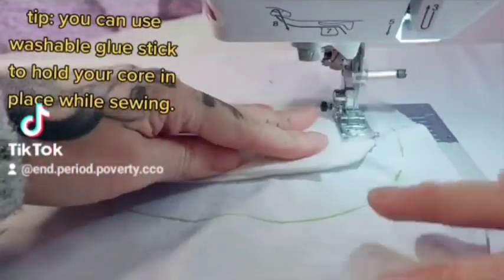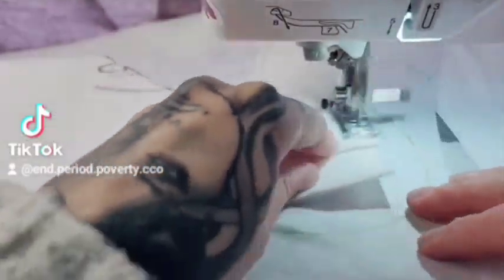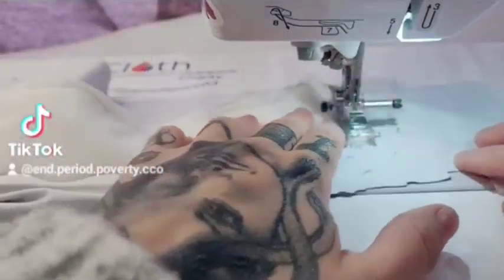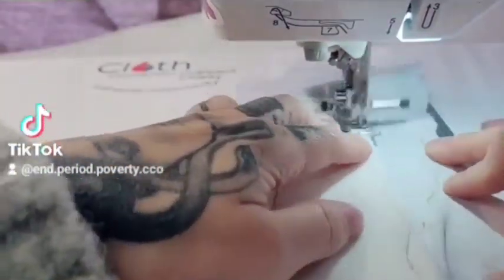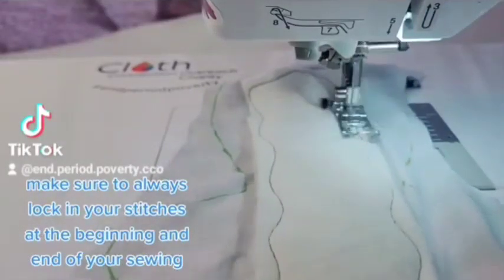Tip: You can use a washable glue stick to hold your core in place while sewing. Make sure to always lock in your stitches at the beginning and end of your sewing.